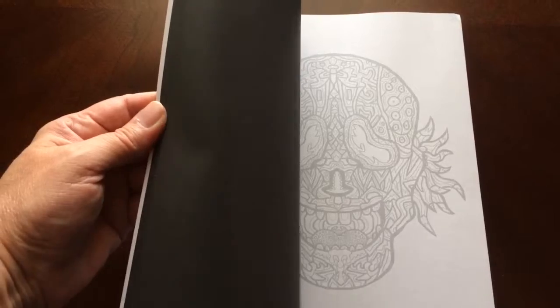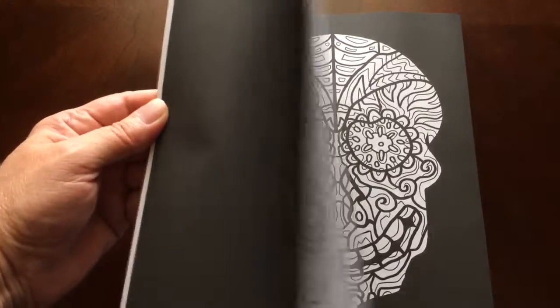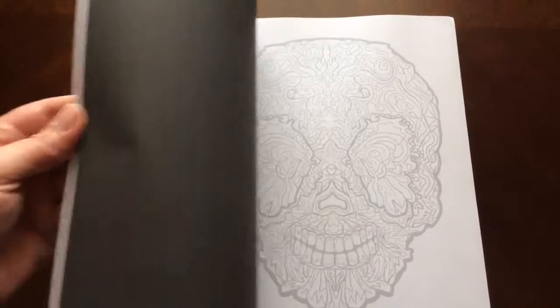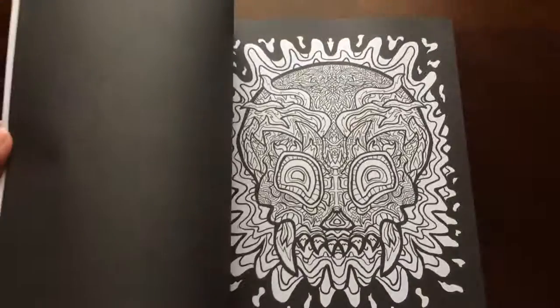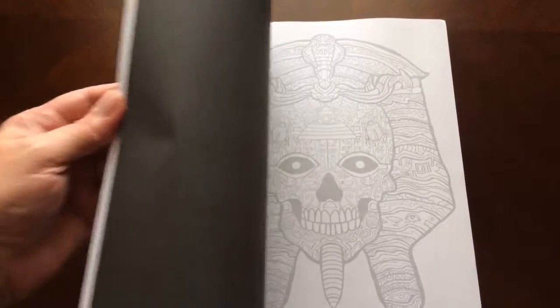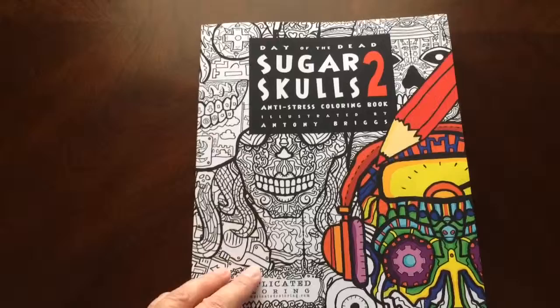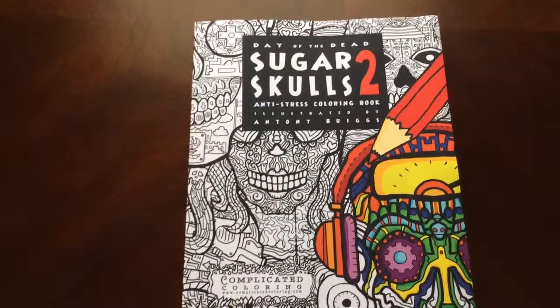I would recommend this book for everyone. There are easy patterns as well as more advanced and complicated. There you have it — Sugar Skulls 2 by Antony Briggs in Complicated Coloring.